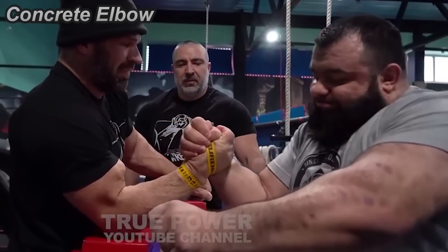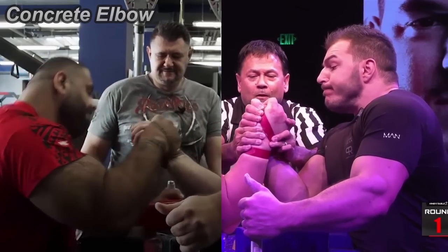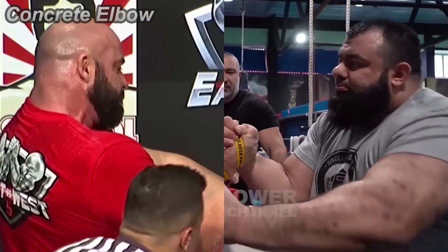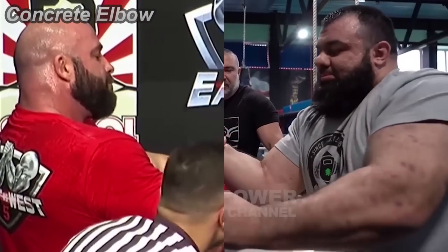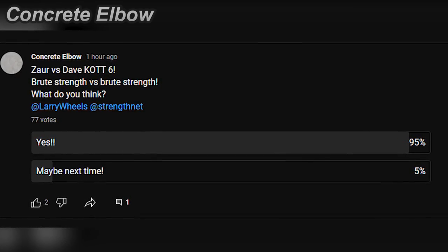He just goes to the side with a sprinkle of top roll. There's Dennis vs. John, and Hermes vs. Levan on KOTT6. What if we add Zahar vs. Dave on KOTT6? Now that would be the most legendary event in arm wrestling history.